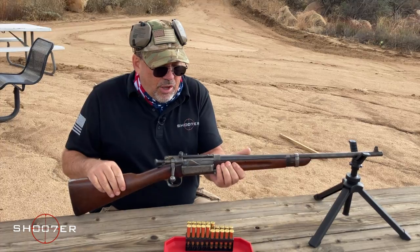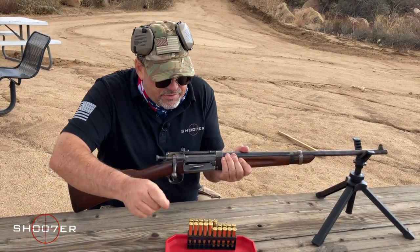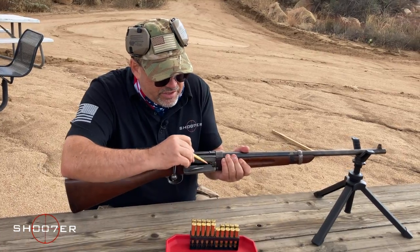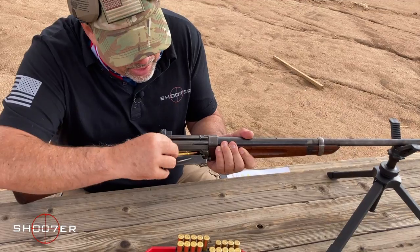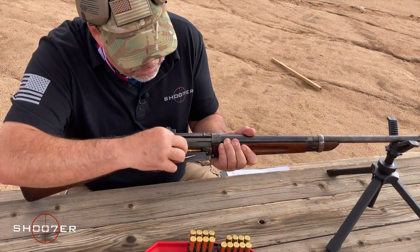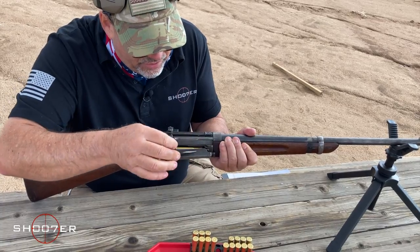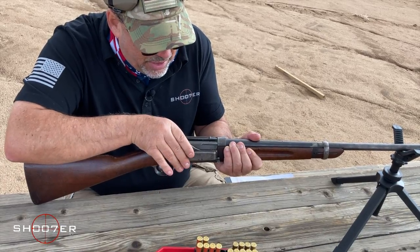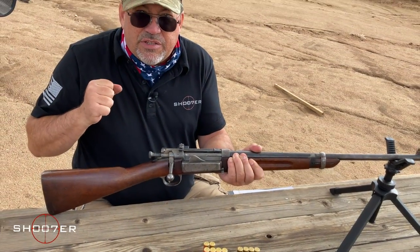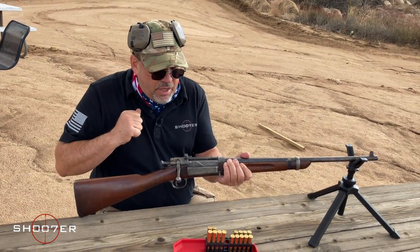I want to show you how to load this, and then we're going to get to it in just a few minutes. The beauty of this, like I said, is you can drop these in just one at a time. In the heat of battle, that makes a big difference, because you don't have to be necessarily terribly careful to get the job done — you can just drop them in.